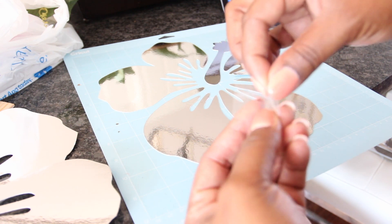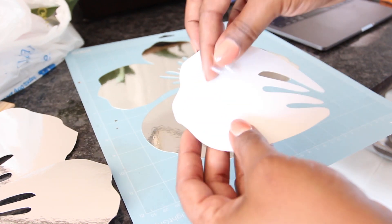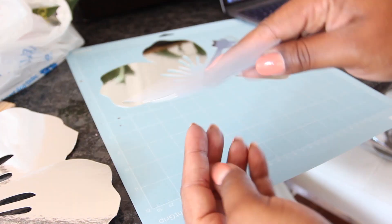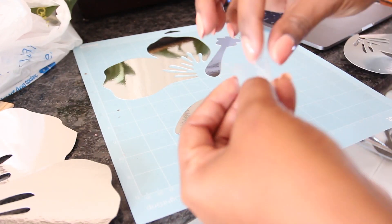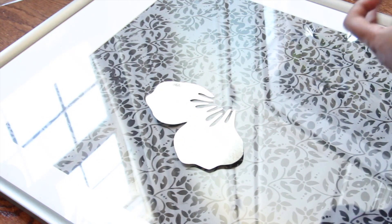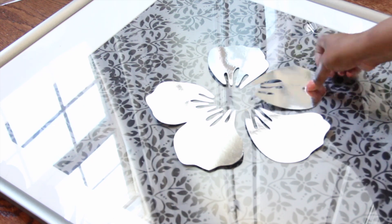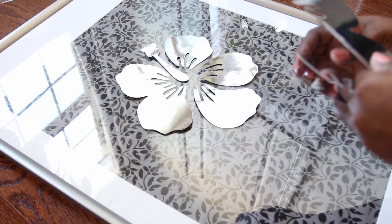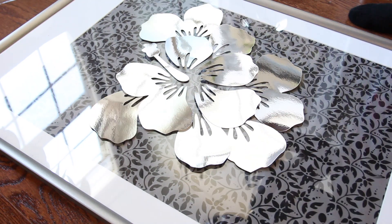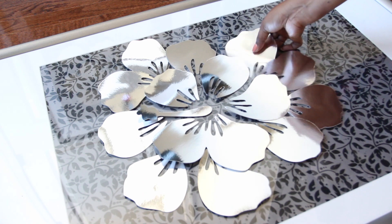Then I rolled up a piece of tape and placed it on the back of each piece. Next I placed each piece on top of the frame. Later on I decided to make two additional flower cutouts and place them on there as well, and then I adjusted some of the pieces.